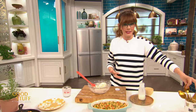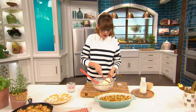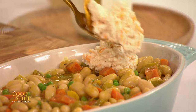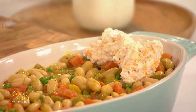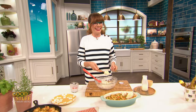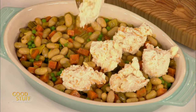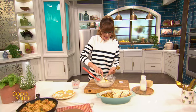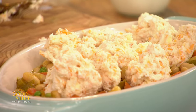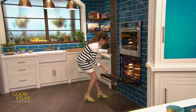The way we get these biscuits on top of the stew is using two spoons and just dropping them on there. As opposed to a classic pot pie with a full cap on, this is more of a cobbler — a cobbler is called a cobbler because the little biscuits on top look like cobblestones. You can already see that baking powder starting to work because of the acidity in that buttermilk. That looks perfect — I'm going to pop that into my 400-degree oven for 30 to 35 minutes, whether you're making the meaty version or the veg version.